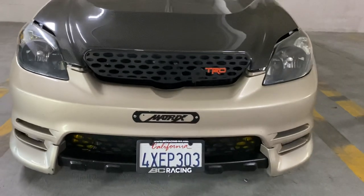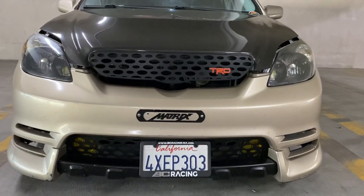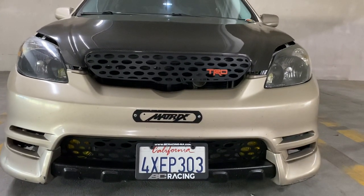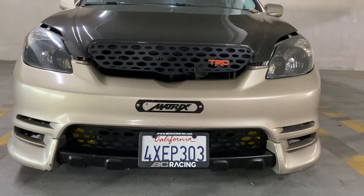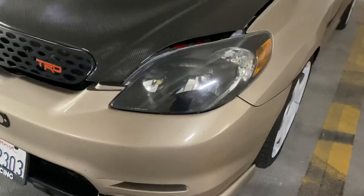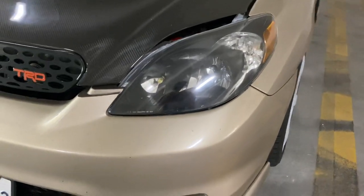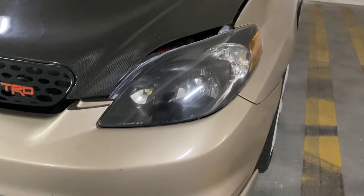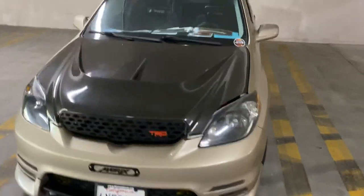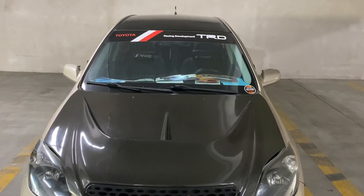Towards the front we have the TRD genuine upper grill and the lower grill, which I finally mounted after having it for so long. We got black housing headlights that came from the base model, LED low beams, stock high beams with some yellow tint, LED turn signal lamps, and a TRD banner — because TRD is life.